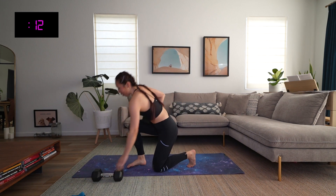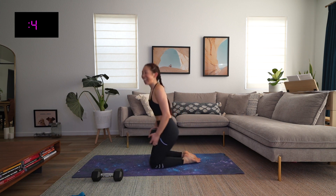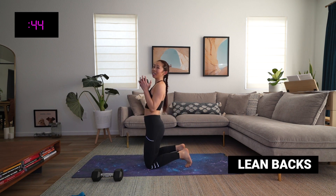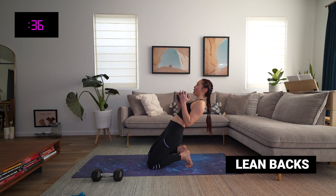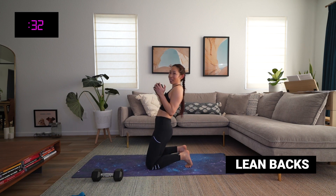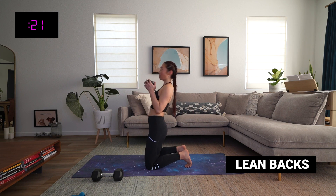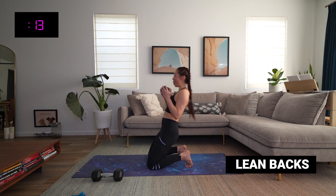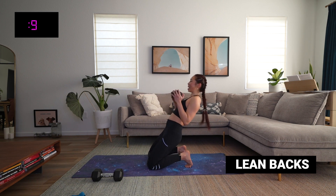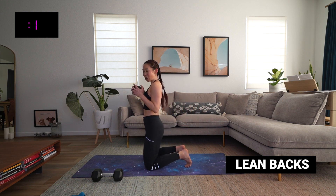Lean backs — here we go! We're working hard, team — I'm proud of you, I'm proud of me too. On our knees, toes curled, weights up, lean back. Really slow it down on this one — this is not a race. Because they're so technical, you do not want to rush through them. Feel those quads, feel everything work. Soften those shoulders. Ten more seconds. Five, four, three, two, and time.